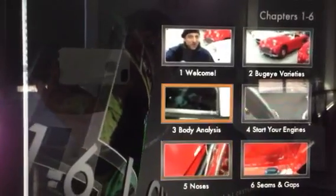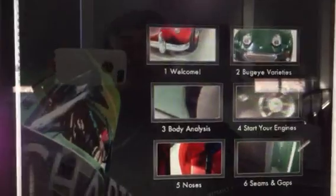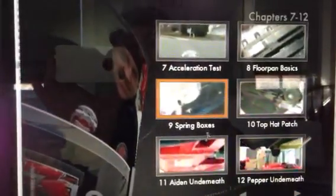So let's say you're not interested in any of these topics. You go to the bottom here, and you can move right on to the next six chapters and see if there's something there that you prefer and choose one of those. So let's say you really want to see what this car looks like underneath. This is a bug eye called Aiden that we filmed for a segment.